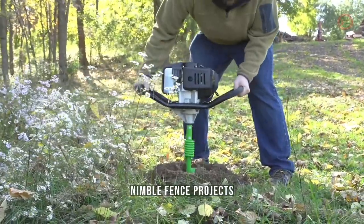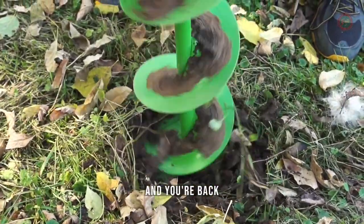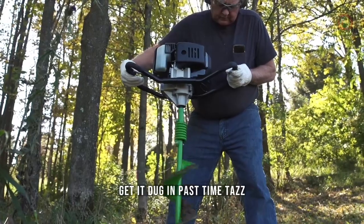It's nimble. Fence projects. Planting projects. Deck projects. This auger will save you time and your back. Get it dug in Taz time.